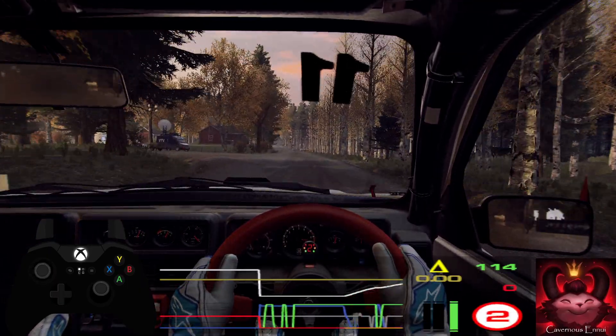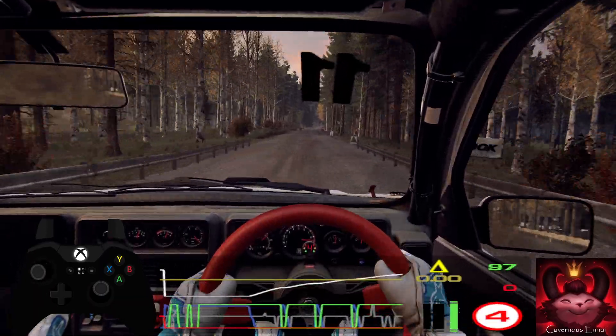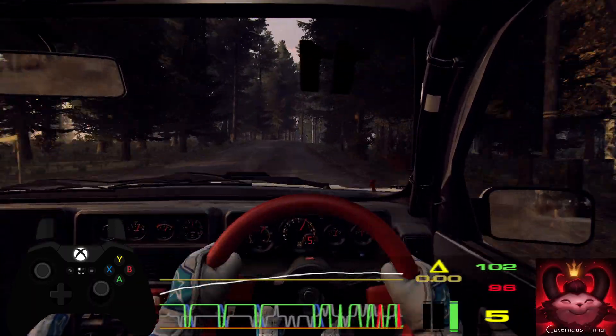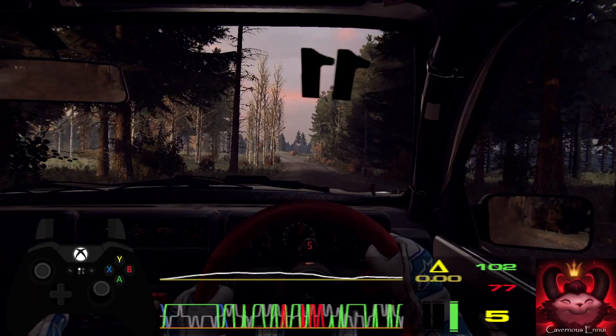Flat left, 80. Flat crest, into 6 right long, tightens 5 of a crest. 60. Caution, 6 left, extra, extra long, tightens 3 of a crest.